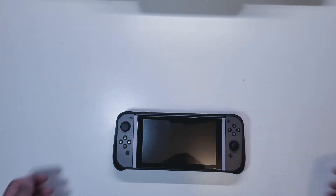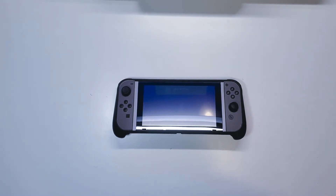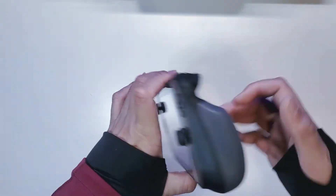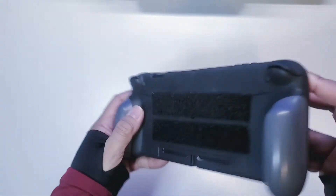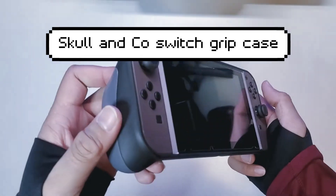So we'll go ahead and work on the console Switch. As you can see my Switch does have a case, and the case is from Skull and Co. — a pretty cool case. You can go ahead and dock this the way it is.